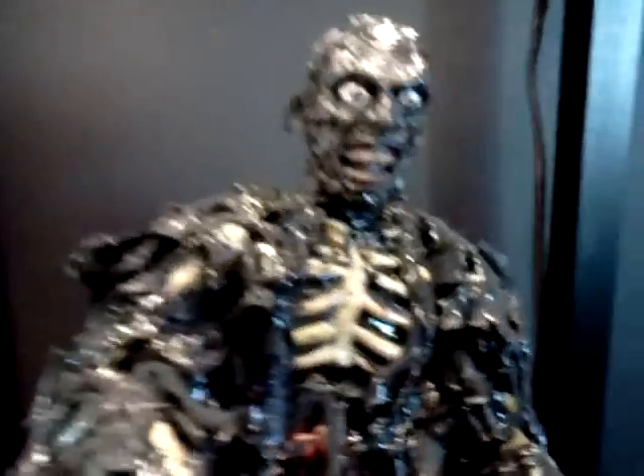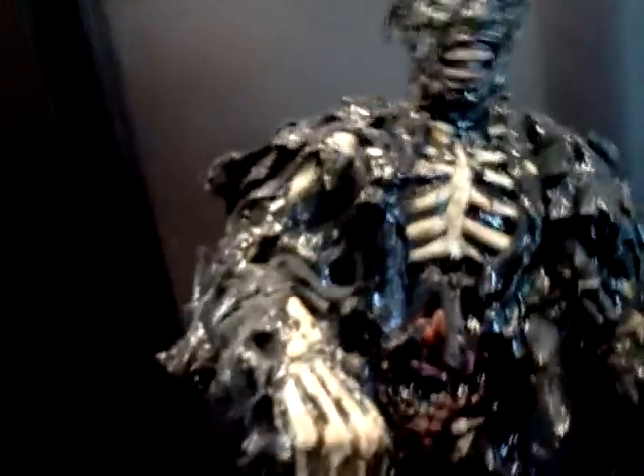I still really love the design of the face sculpt, and just the fact that he looks bigger, man, and just nastier. Looking closely, we've got the bones in the hands. Bony knees. They're all there.